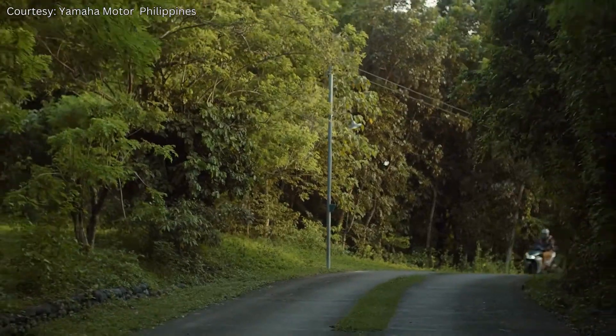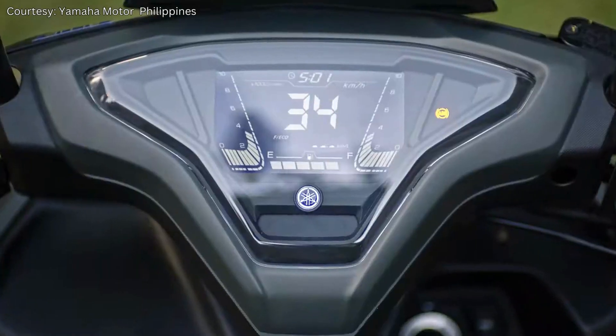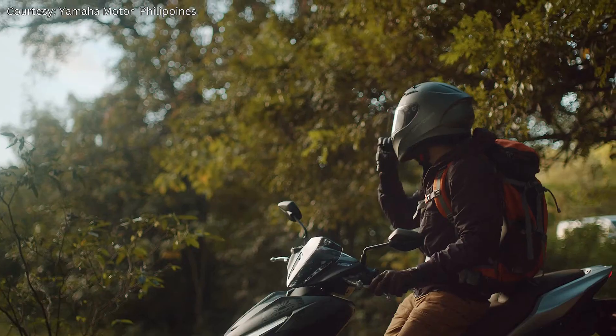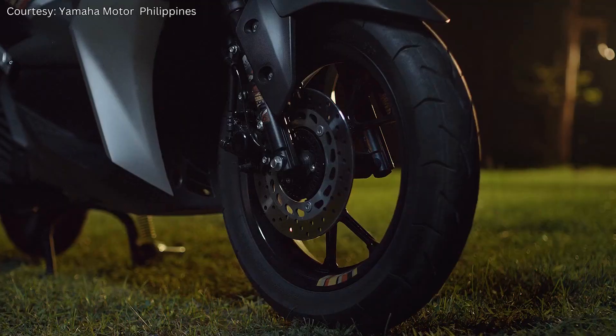Welcome back to our channel, fellow riders. Today, we have an exciting topic for all you Yamaha Aerox enthusiasts out there. We're going to talk about five must-have accessories for your Yamaha Aerox.